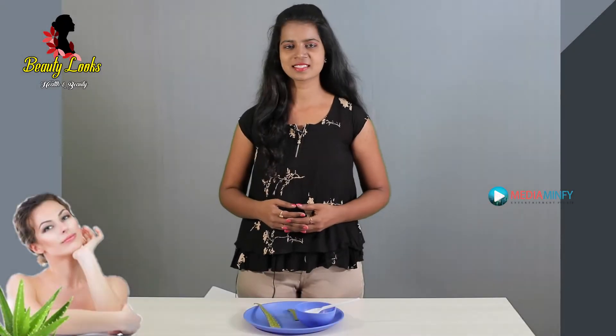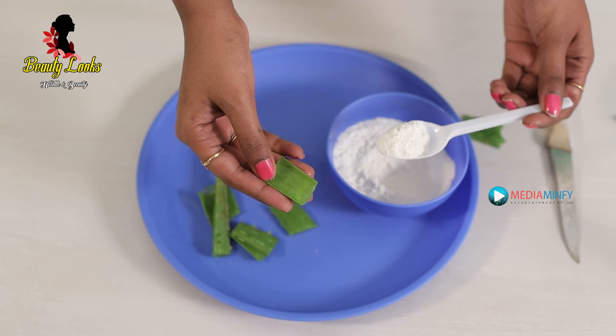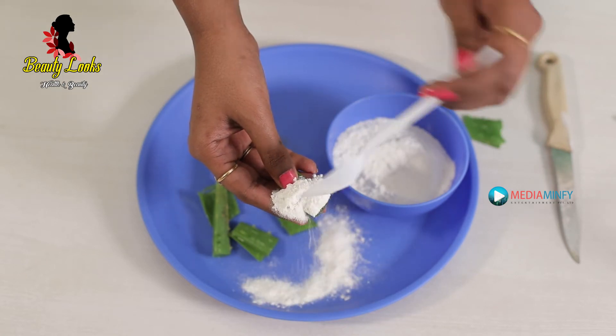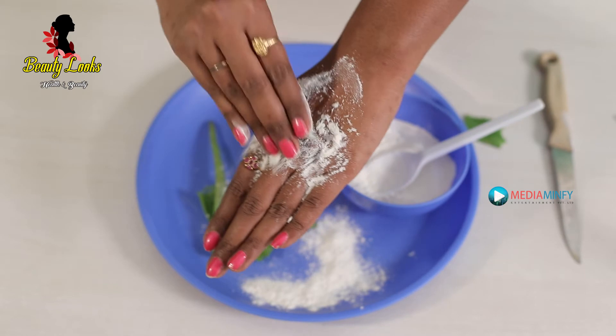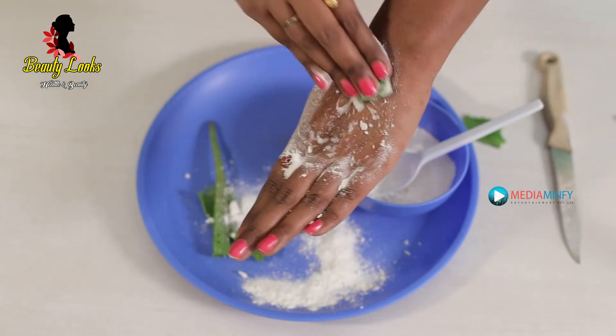The second step is scrubbing. For this, we require aloe vera and 1 tablespoon of rice flour. Take another piece of aloe vera and add 1 tablespoon of rice flour. Rub it on your skin for 5 minutes, let it sit for 20 minutes, and wash with cold water.